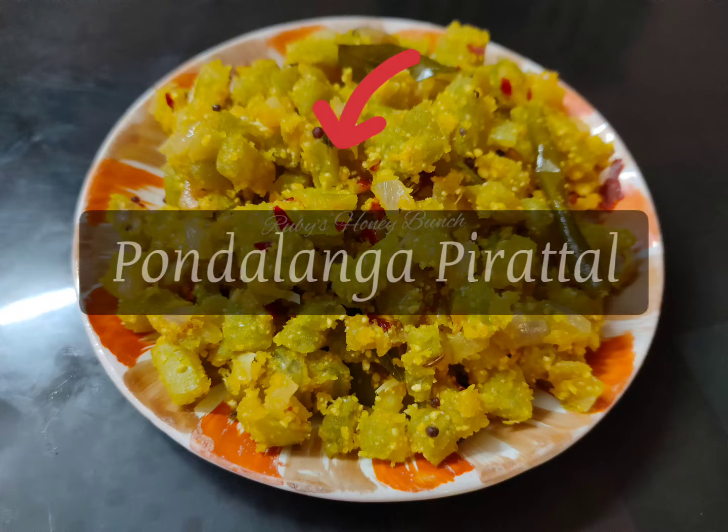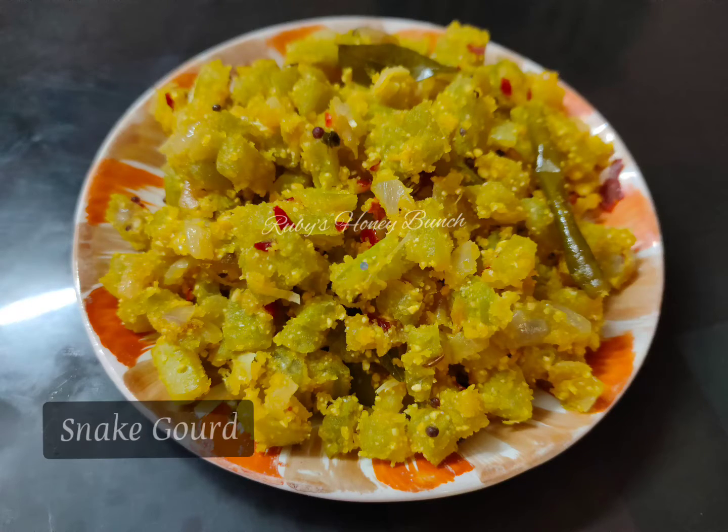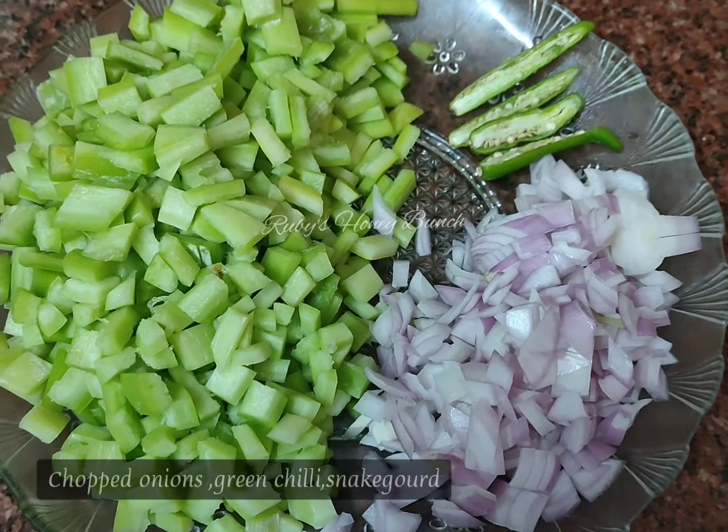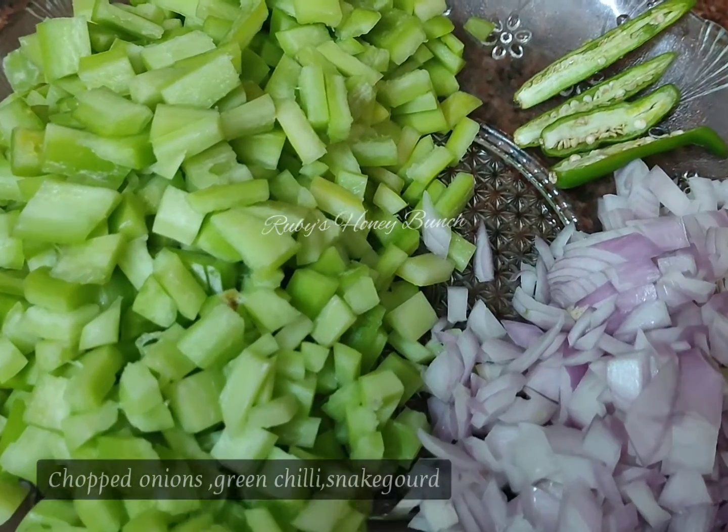Welcome to Ruby Sunny Bunch. How do you cook Ruby Sunny Bunch? It's not a potlanga puttilla. We are going to clean and cut two pots. One potlanga is going to make a taste.